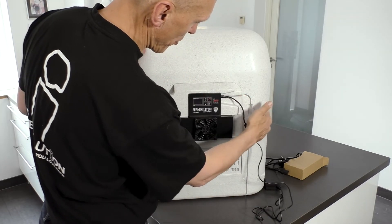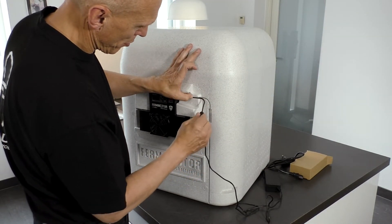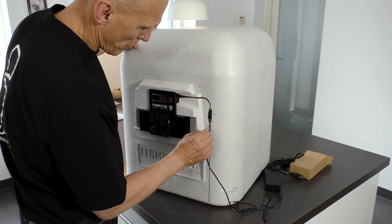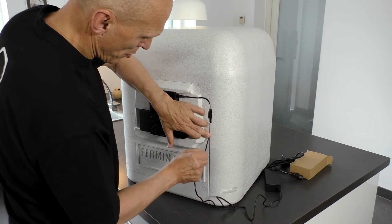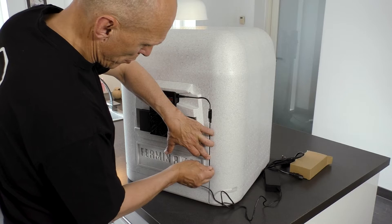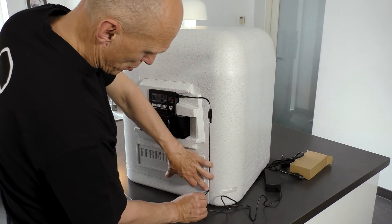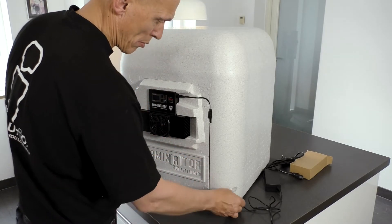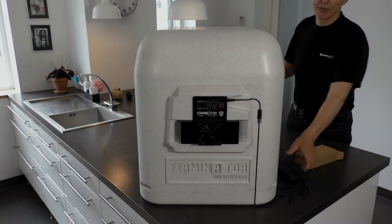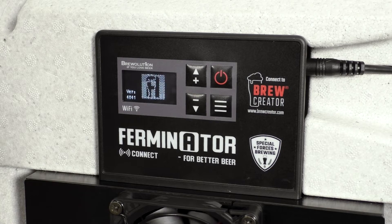Plug in the cable from the power supply into the cooling heating unit and press the cable into the cable track of the Ferminator. Then plug in the cord to the power socket and watch the Ferminator come to life.